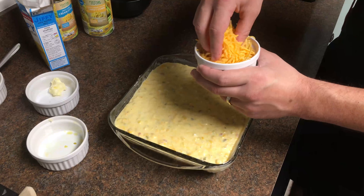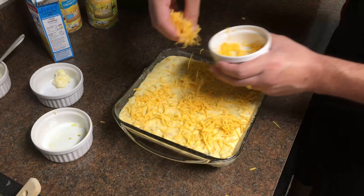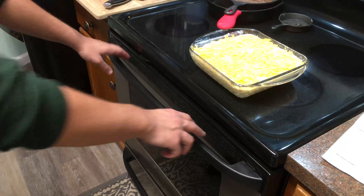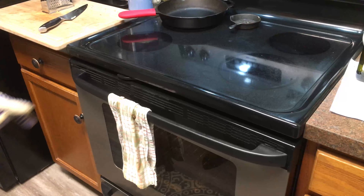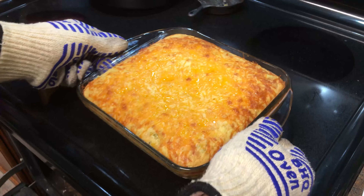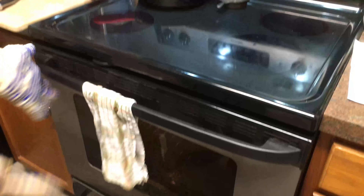Now we're gonna put some two ounces of cheese on top. We're gonna throw this into the center of a 350-degree oven. Let's see how it looks — ooh, that looks pretty good. I think we need to go in for longer, so let's try like 15 more minutes.